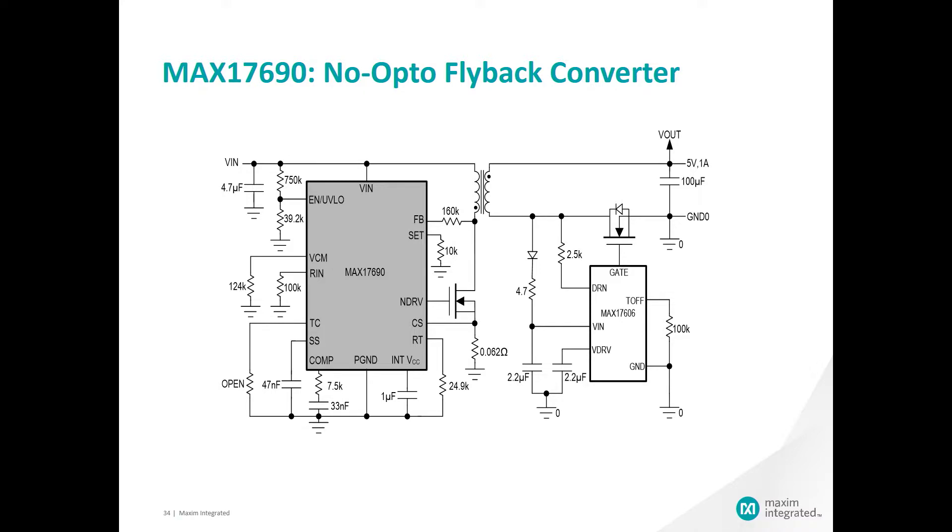The MAX 17690 is a peak current mode fixed frequency switching controller. It has a wide input voltage range of 4.5 to 60 volts and is designed to provide isolated flyback regulation. The no-opto design will minimize your BOM by approximately 50 percent and your solution size by up to 30 percent by removing the opto coupler and its associated components.